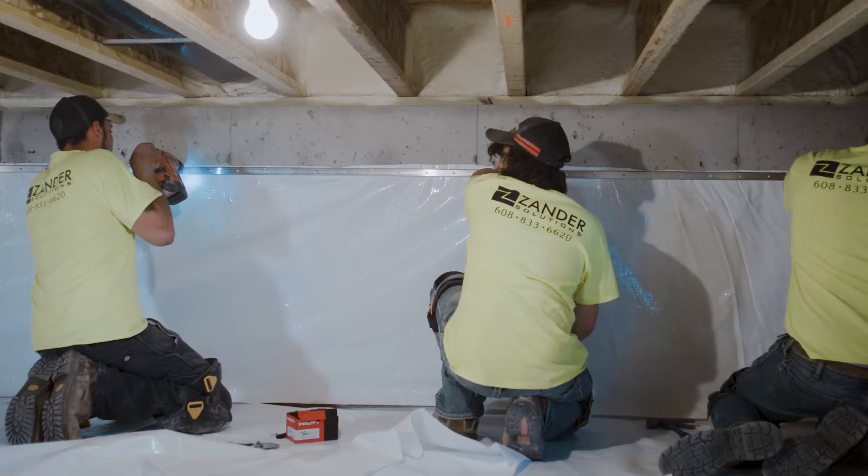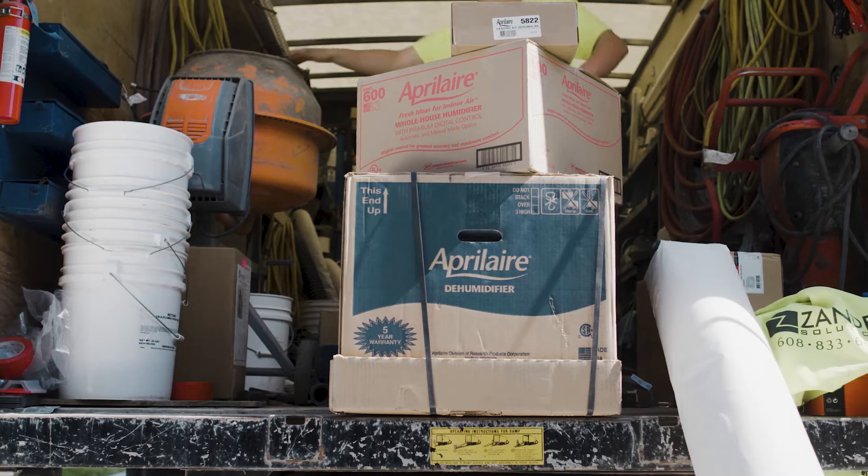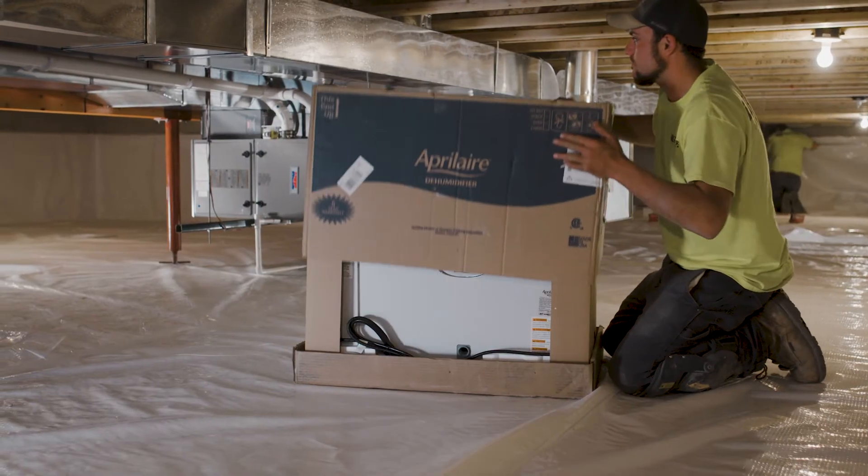The vapor barrier system does about 80% of the job, but there's always going to be moisture in a basement no matter what, and that's when the April Air systems come in — those wick all that moisture out from the basement.